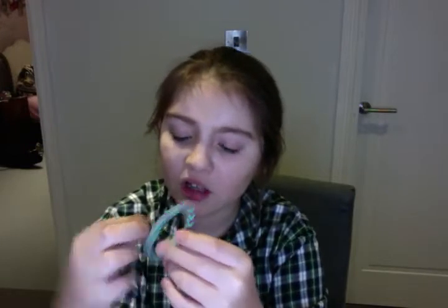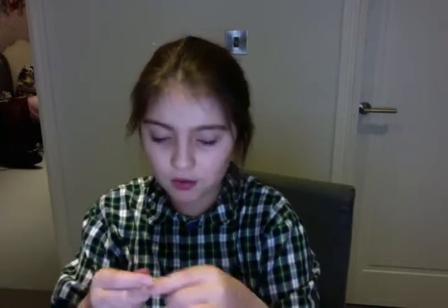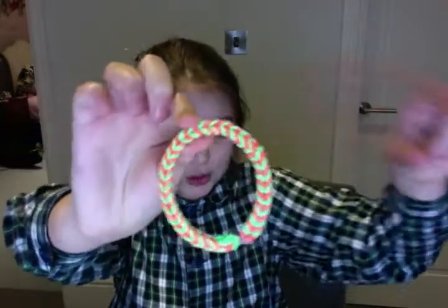Then there's a blue one — I don't know what that one was. And a green and purple fishtail. I've got a double fishtail, and it is orange and green. Then a pink and blue fishtail. I've got lots of fishtails, sorry!